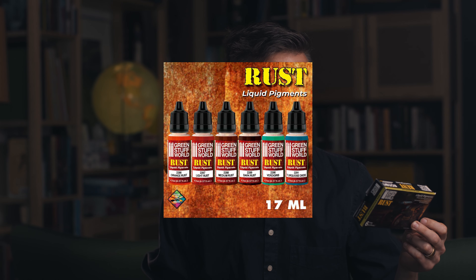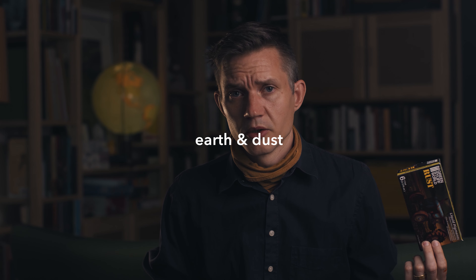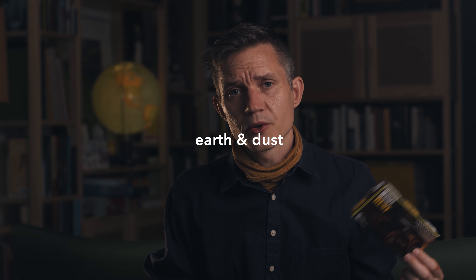So I got this box which is called Rust. It contains six liquid pigments: a dark rust, medium rust, light rust, orange rust, a verdigris, and a turquoise oxide. They've also got I think another two boxes - I think they're called like dirt, or maybe just the one, I'm not sure.